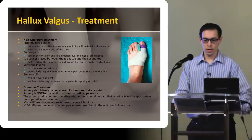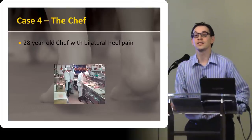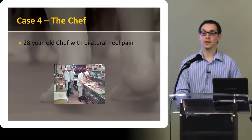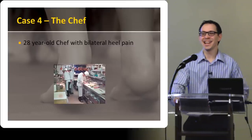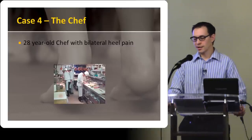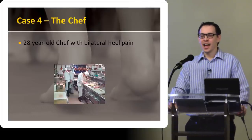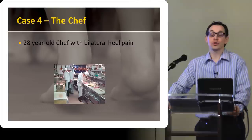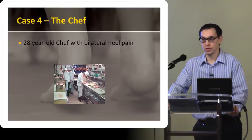I didn't get to the plantar fasciitis one. It's an interesting question. So my group at St. Paul's Hospital, where I work at the Foot and Ankle Screening and Triage Clinic — there are a number of people like me doing the primary care, some of the screening. We manage them conservatively if we can, and if we can't, we refer them on to the foot and ankle surgeons who are subspecialists in foot and ankle surgery.